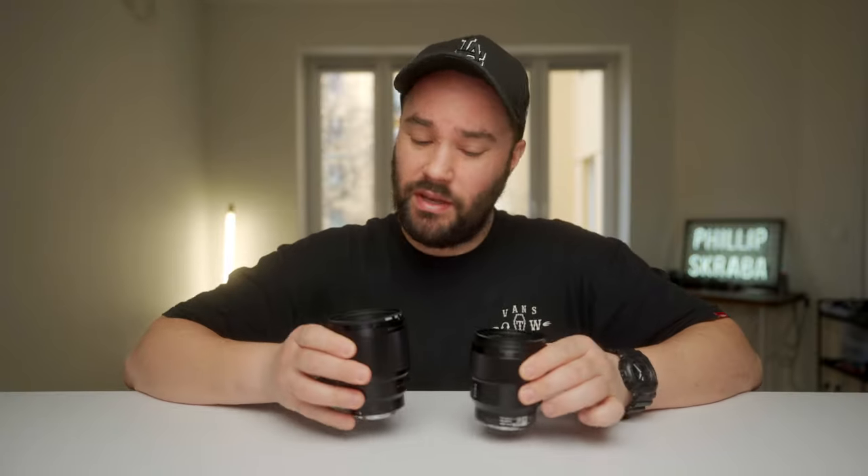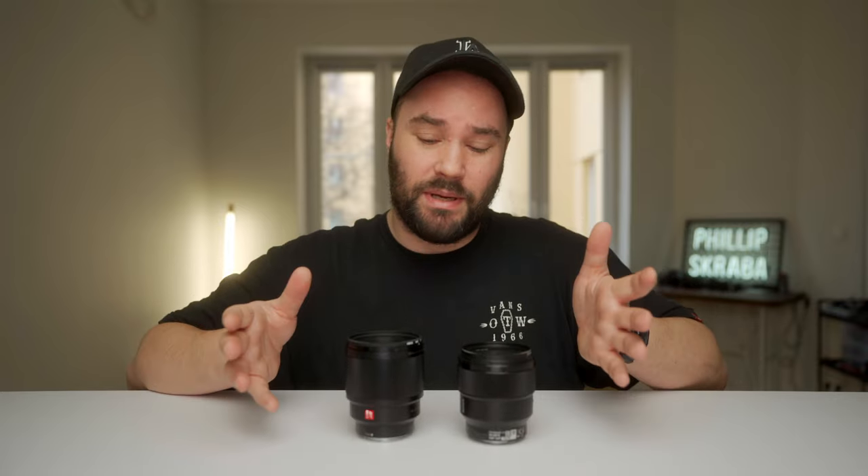They both come with lens hoods and caps, they both have eye autofocus, they both have a minimal focus distance of 80 centimeters, and they are both very well built.